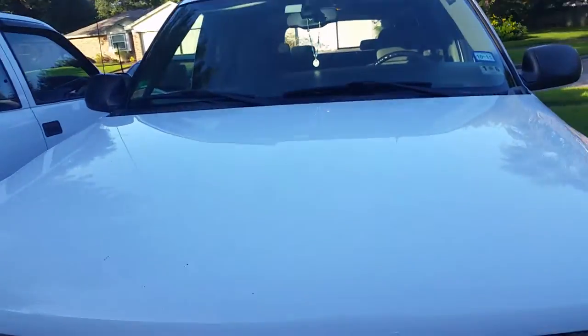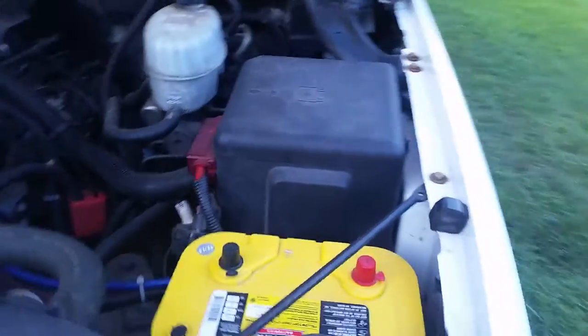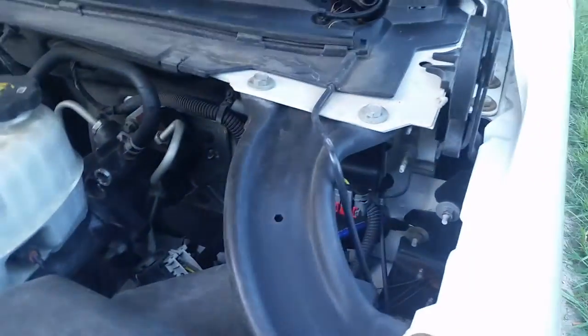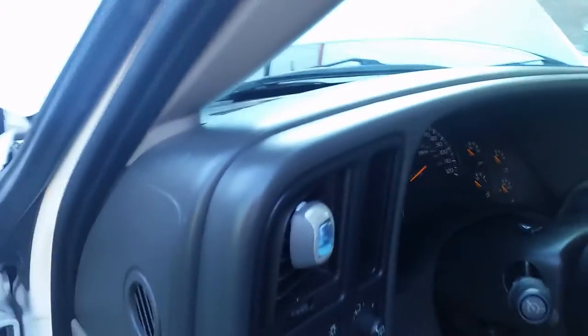All right, here we go — the rundown of the stereo in the Suburban. Starting with the Optima battery, done. The big three upgrade — I'm not going to get into how to do that, there's plenty of videos for that. Got the ground there and a ton of Dynamat — you can really hear the difference.